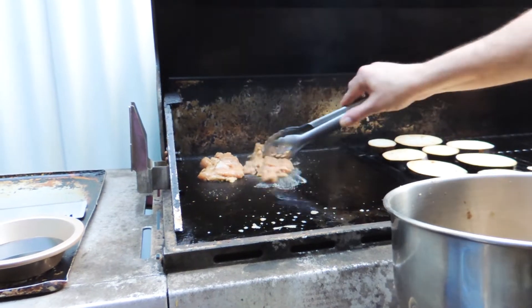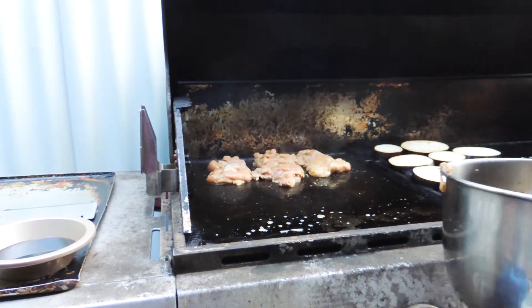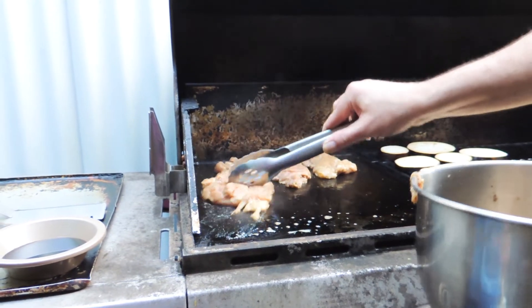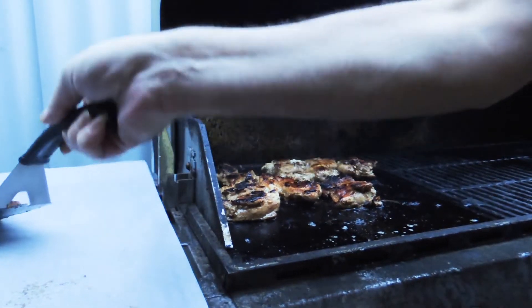I'm going to put these on the hot plate and let them sit for around about six minutes, maybe eight minutes per side, depending on the size of the chicken thighs. Do use chicken thighs — don't use chicken breasts, they will dry out. These are really meaty and tasty.